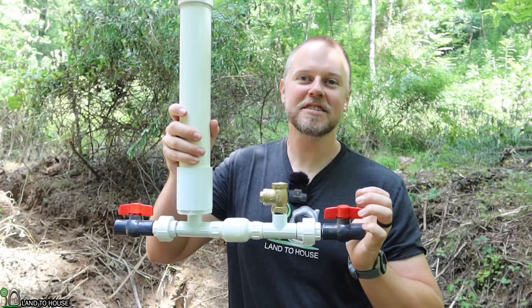Welcome to the Landahouse YouTube channel. I'm Seth. Today I'm going to be installing this half-inch ram pump.